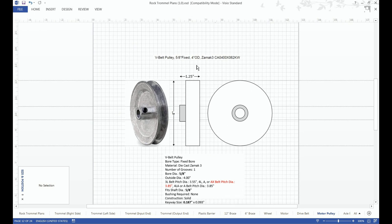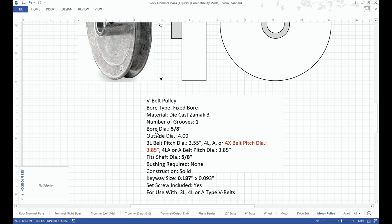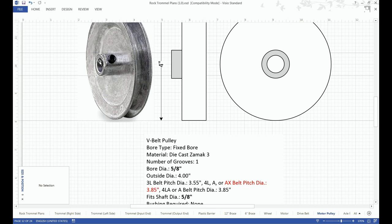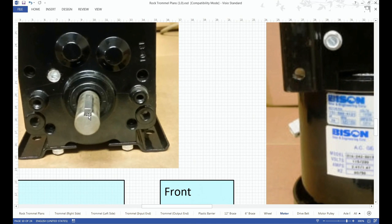This is the motor pulley — 4 inches in diameter and about 1-1/4 inch wide. The bore diameter is 5/8 inch, which fits the shaft of our motor, which has a 5/8-inch shaft.